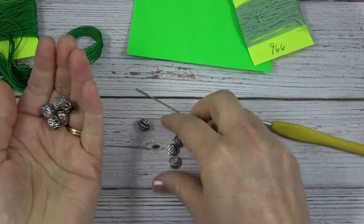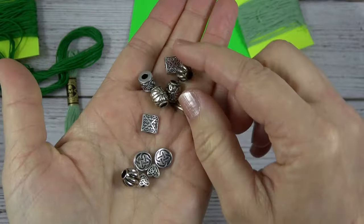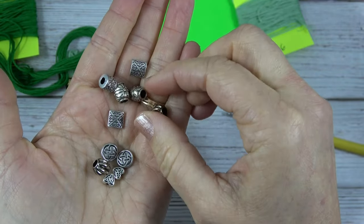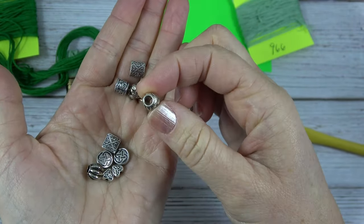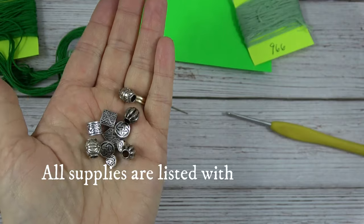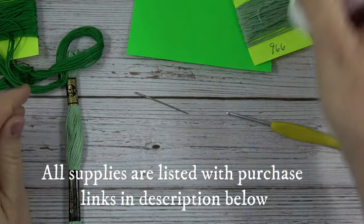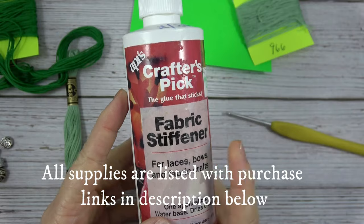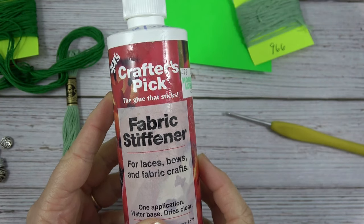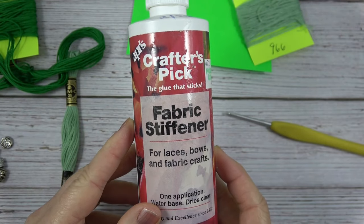To add some embellishments, you'll want a variety of beads. I like these silver beads — they go well with the Celtic knot look. Some of them you'll want a nice big opening so it can fit over some of your crocheted sections. A list of all the supplies is found in the description below, along with links where to purchase. We're also going to stiffen the Celtic cross, so this is my favorite stiffener and I get it at Hobby Lobby. We'll go over a couple more supplies when it comes time to weave the Celtic knot and to stiffen it.